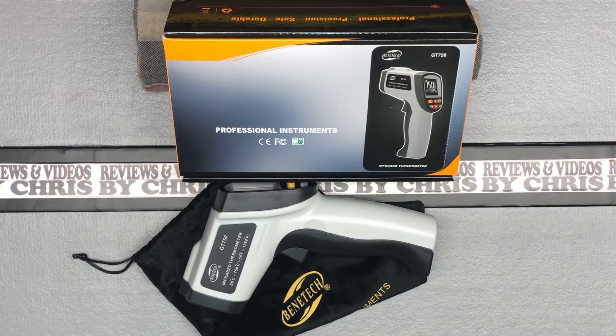So this is from the brand Benentech, or B-E-N-E-T-E-C-H, and this is the GT750 infrared thermometer slash data logger, because this allows you to store some data. That's not necessarily what I need it for, but it will let you do that.